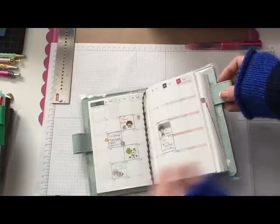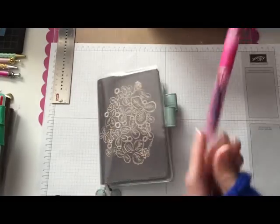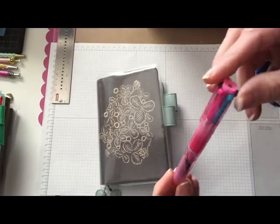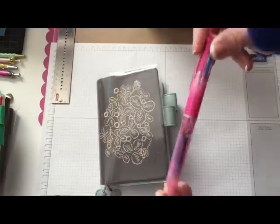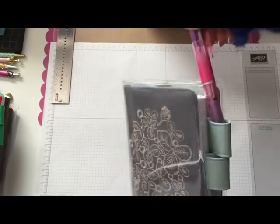So there's my Hobonichi. I also picked up a new Coletto pen — this one holds five colors. I got that from Amazon and it just goes in that little pocket.